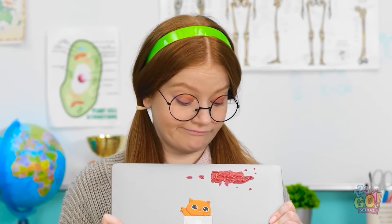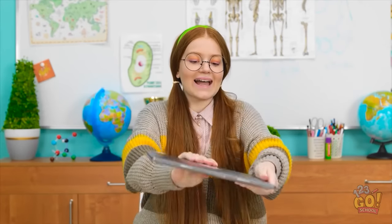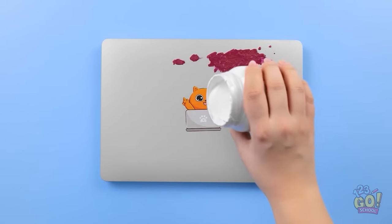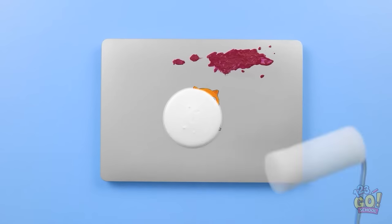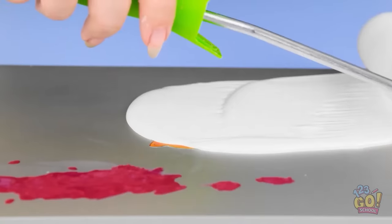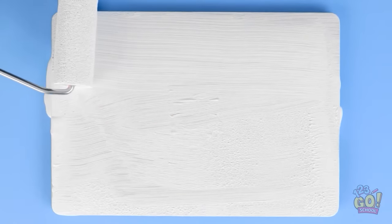Looks like I've got a free laptop! Hang on… I have an idea! I need to personalize it. I'll start by pouring white paint over it. I don't need a lot. That should do it. I'll use this to spread out the paint. The roller will give a nice, even coat. I'll paint right up to the edge of the laptop. I don't want to miss any spots. Now I'll wait for it to dry.